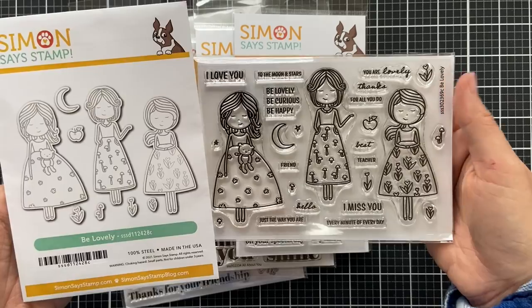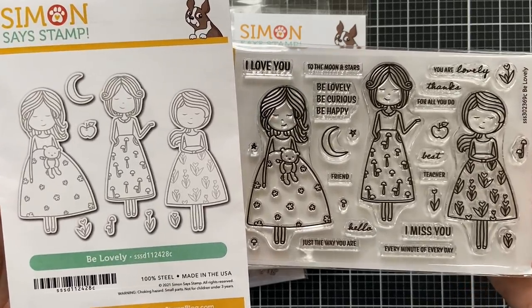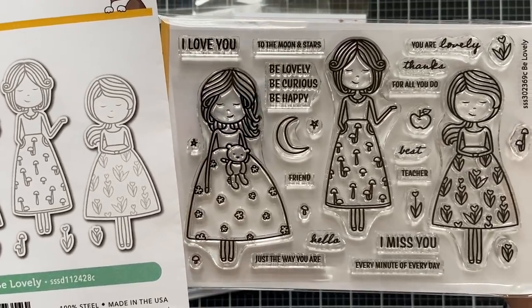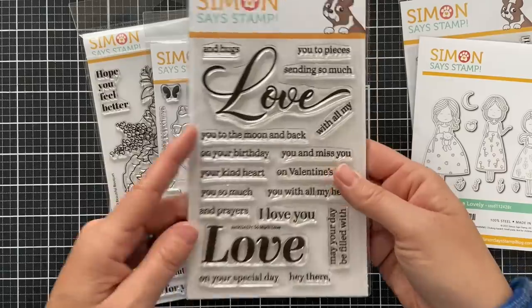Moving on to some stamps, this first one is called Be Lovely and it does have a coordinating die set to go with it. Three cute little girls with a bunch of different sentiments for various occasions. These kind of remind me of paper dolls — if you have a little girl in your life this one would be great, or maybe you're just a little girl at heart.